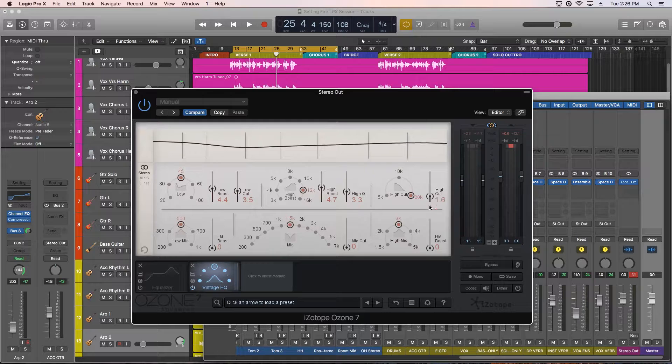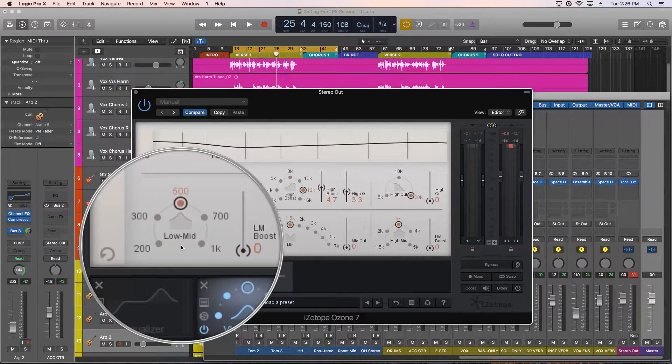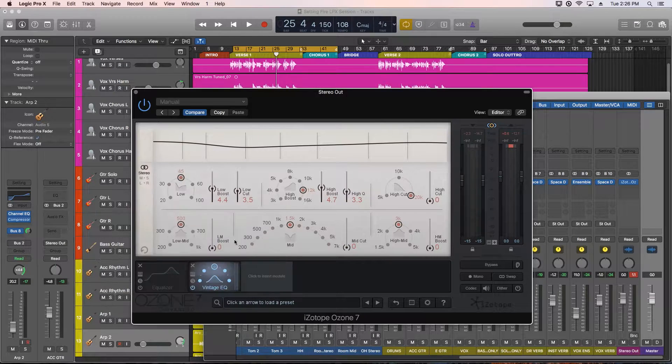This whole bottom half affects the midrange — this is the section modeled after the MEQ-5. There are three controls, all peaking filters: a low mid boost, a mid cut, and a mid high boost. On the low mid boost, the 200, 300, and 500Hz options are good if you're missing low midrange bass, and I find 700 and 1k are useful for pulling up the midrange of the guitars.